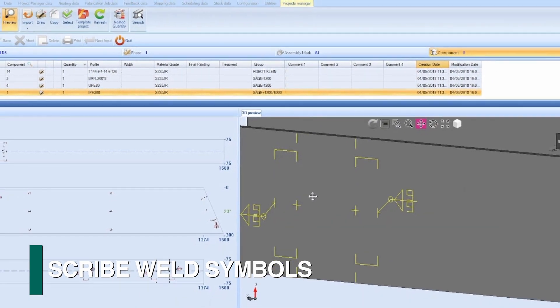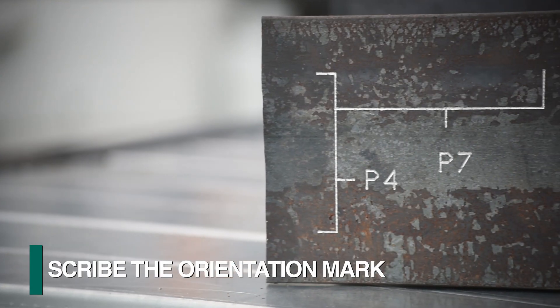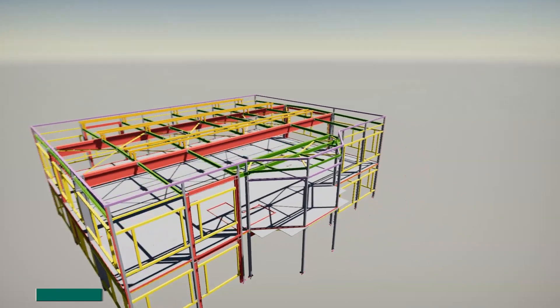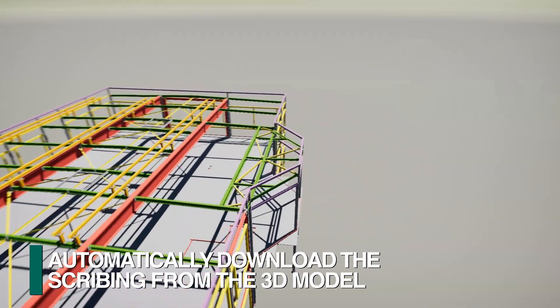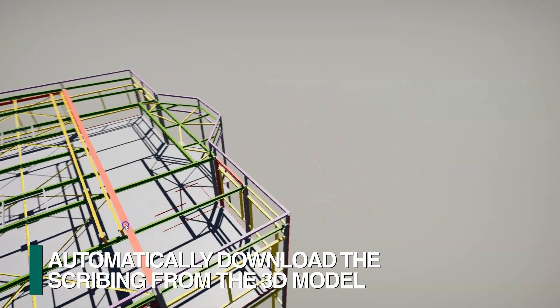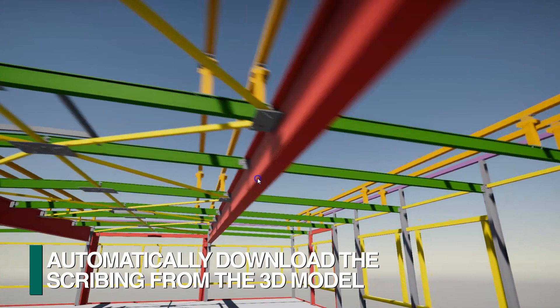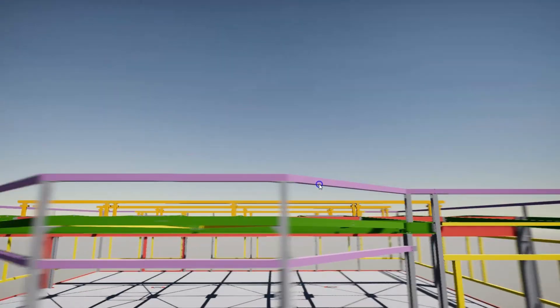Scribing is also used to indicate welding symbols and part orientation relative to a matching part location. All this programming information is automatically downloaded from the 3D model, with FECHEP's patented feature to permit the flow of this information from the model without the need for manual manipulation.